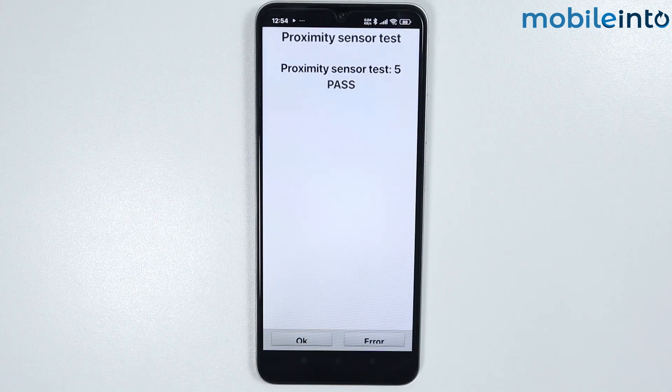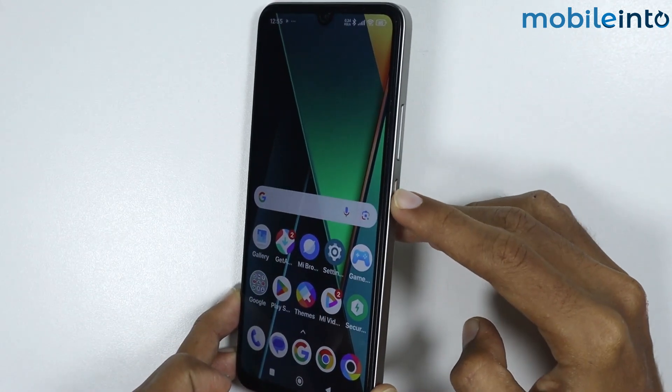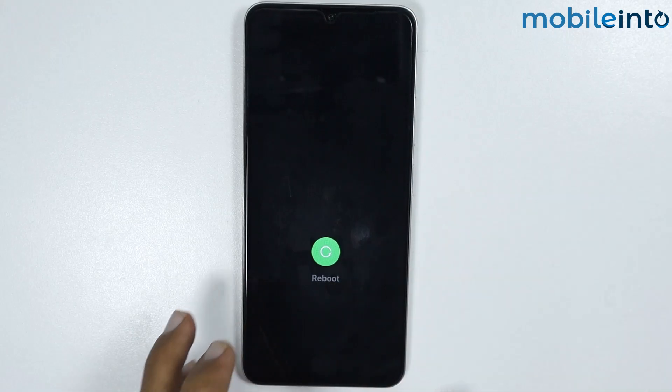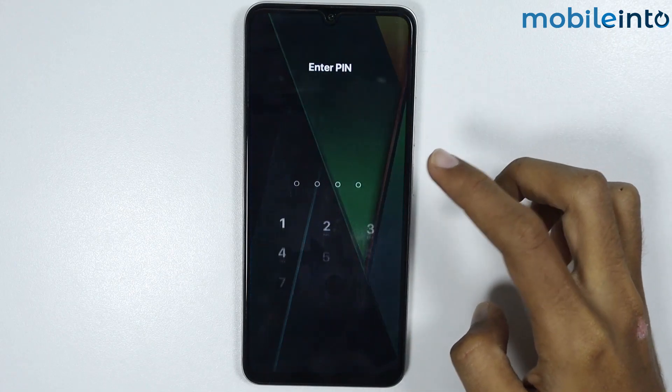The last step is to go to your home screen, then press and hold the power button and swipe down to reboot your smartphone. It will take a few seconds to reboot and fix the proximity sensor problem. Our smartphone has now finished rebooting.